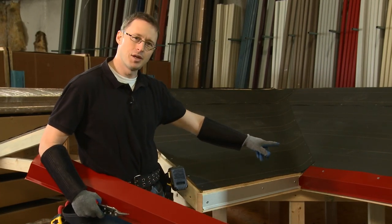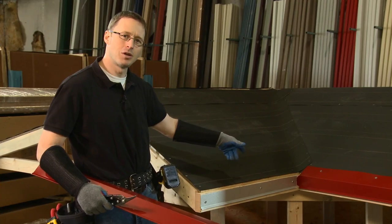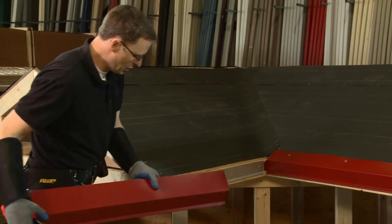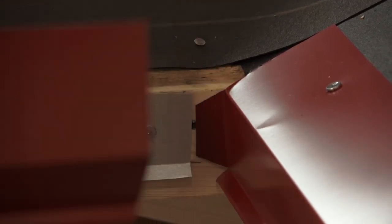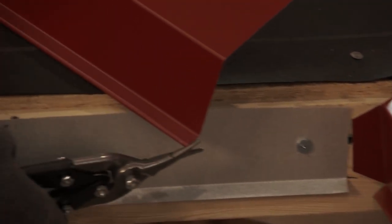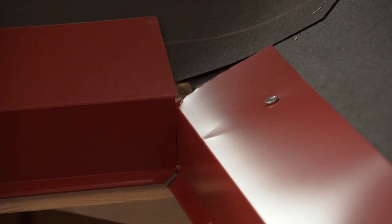Now I'm going to install the second eave trim. Just as on the other side, I've already installed the continuous cleat. I want to show you a detail here where two eaves meet on an inside corner — you can see on this eave trim I've turned the corner one inch so that when I slide this one on we have a nice seamless look in the corner. Now I'm going to miter just this part of the clip so that it slides in nice and tight, then clip it on and slide it in. It's clipped into the continuous cleat and we have a nice clean join in the corner.